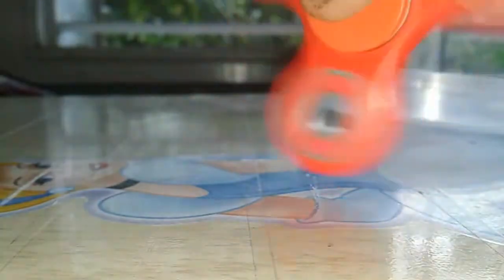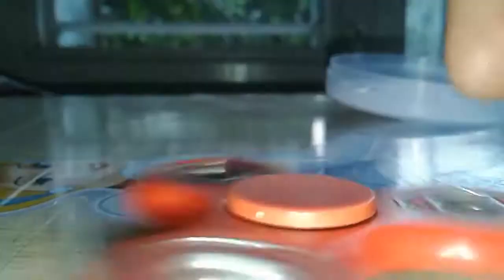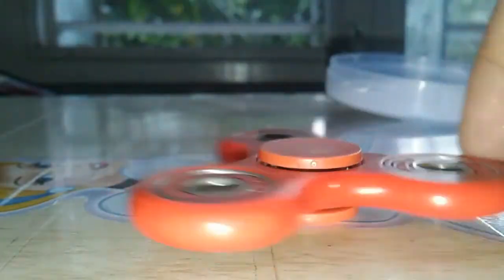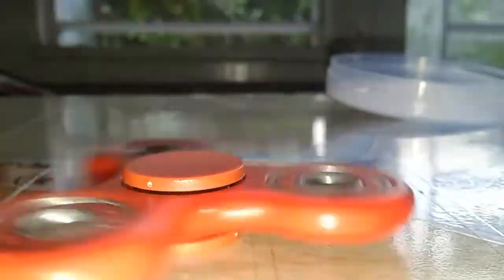I really like this fidget spinner now. If you also want one, subscribe to my channel, comment down below, and like this video. There will be five winners — five fidget spinners will be given away. So bye bye, subscribe first to get this fidget spinner!